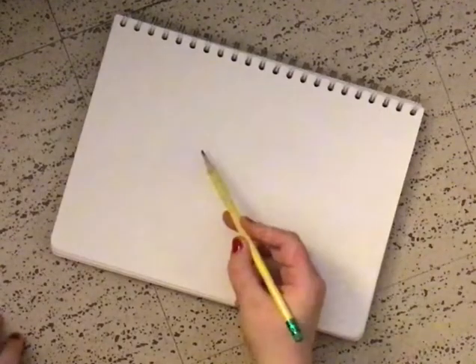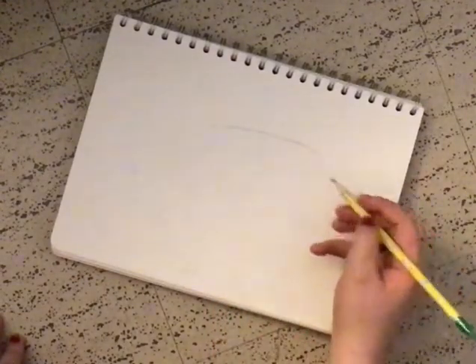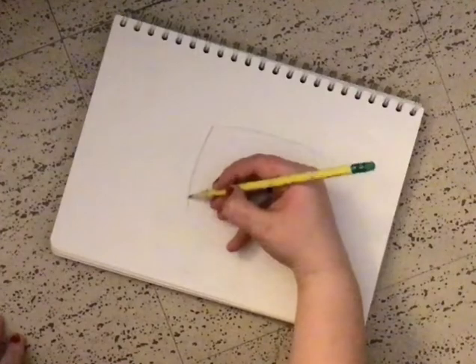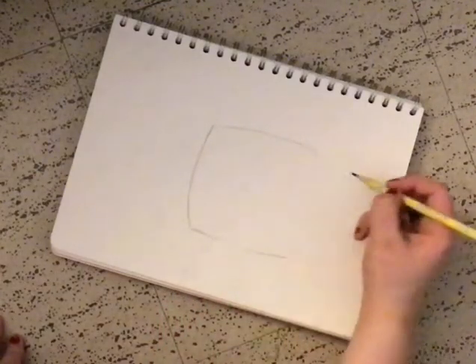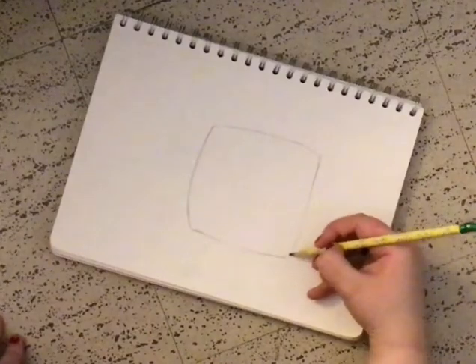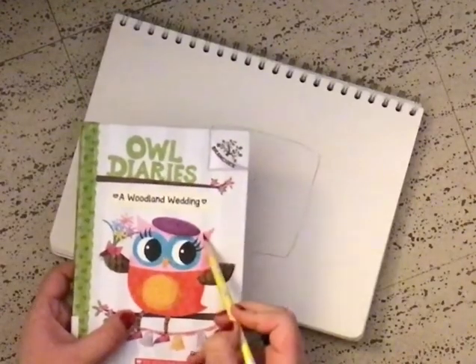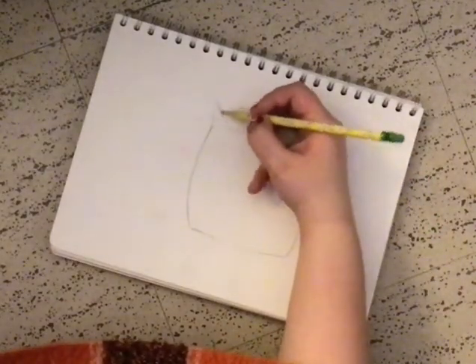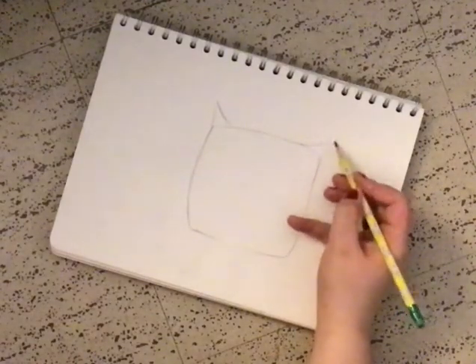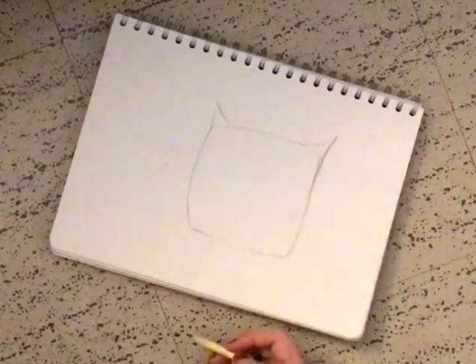Now, to start, I think what we're going to do is we're going to make a nice little marshmallowy shape just right around here, okay? So it's like a square, but it's not. It's just a fluffy little marshmallow. And like the owl, let's do a couple tiny triangles just on the edges. Squish. You can make the Owl Diaries whichever way you'd like.